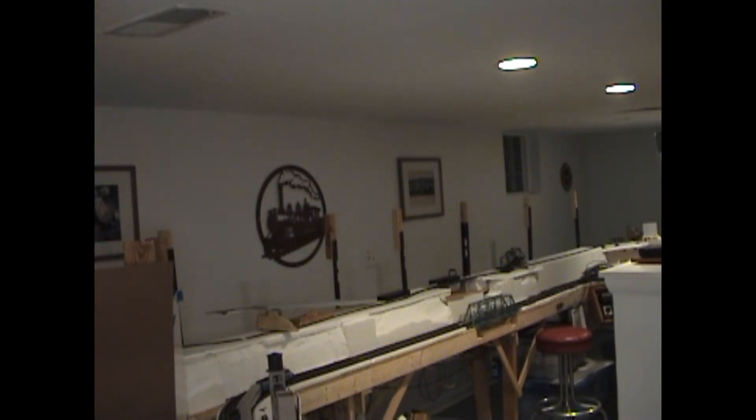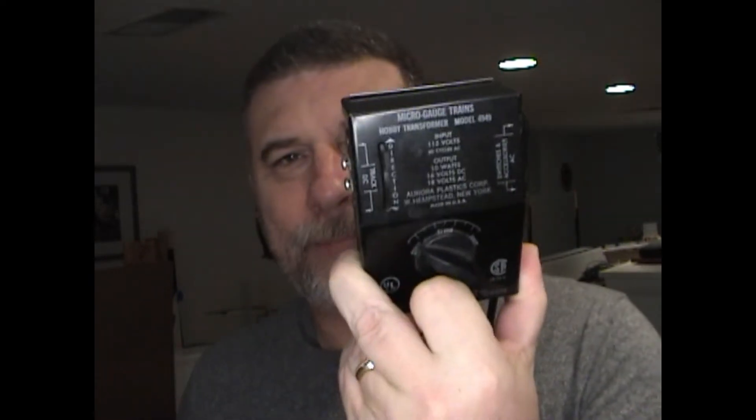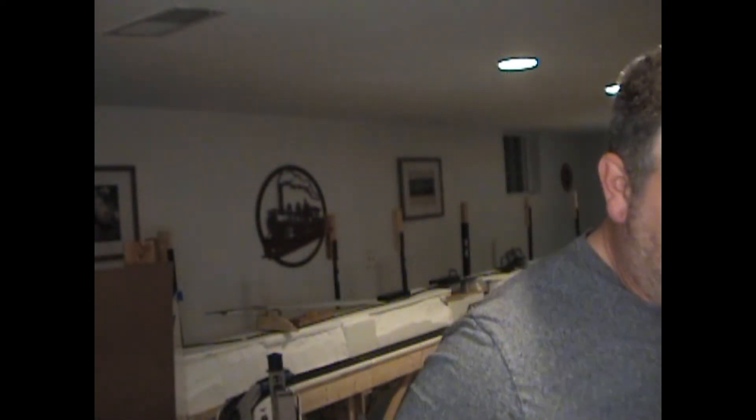I did come up with something — this guy. The only problem is, number one, it's all metal, and it's just as heavy as that 1370. This is an Aurora postage stamp train power pack. I've actually got two of these. These do put out enough voltage, but the one thing I don't like is the knob — it has a tendency to catch and it's not very smooth. So that kind of went out the window.